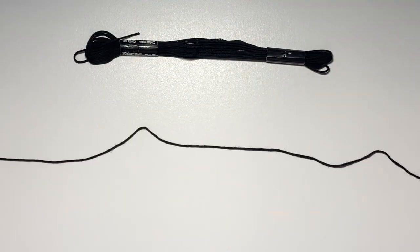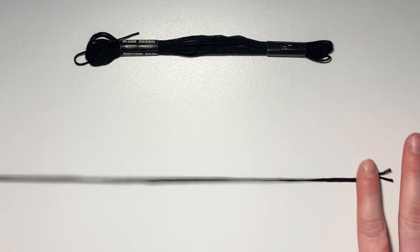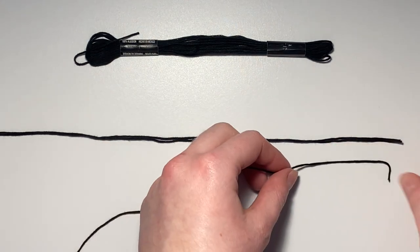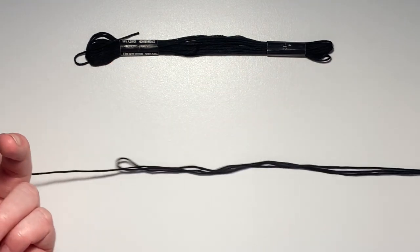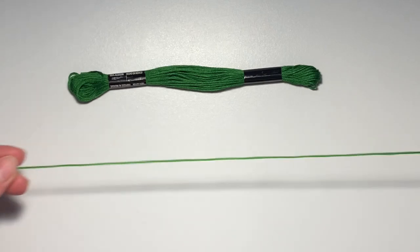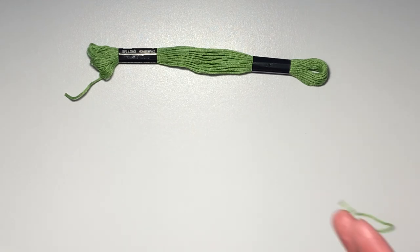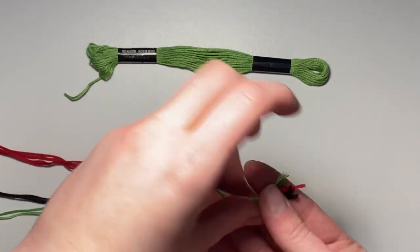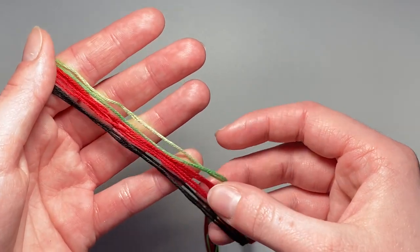For your black color, cut one string that's a wingspan's length and fold it in half. Then cut one more black string that is the length of your wingspan-length string folded in half — I made it slightly longer so I'm able to do the stitched loop seamlessly. For your dark green thread, cut a string that is the length of half your wingspan. Same for the light green thread — a string the length of half your wingspan. I totally recommend making these strings the longest though, because you use them the most. Group all your cut strings together with the raw edges on one side and the loop on the other.